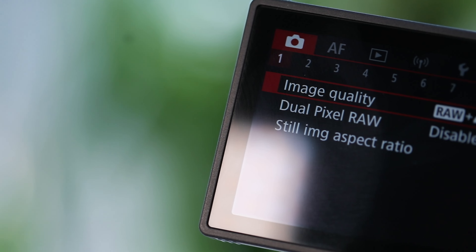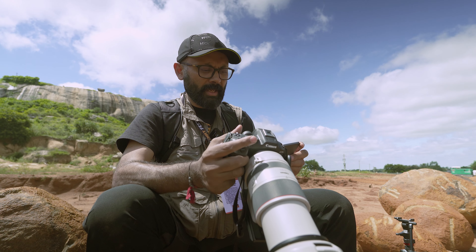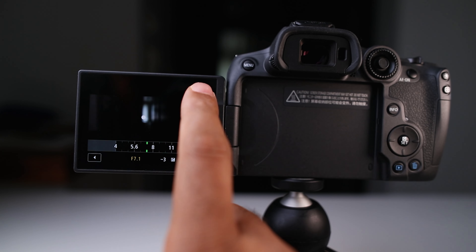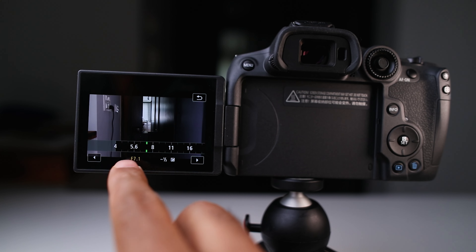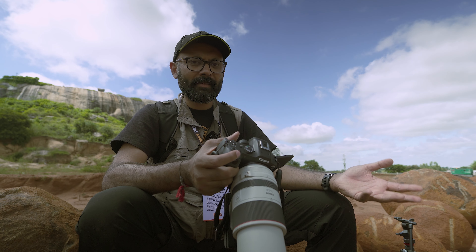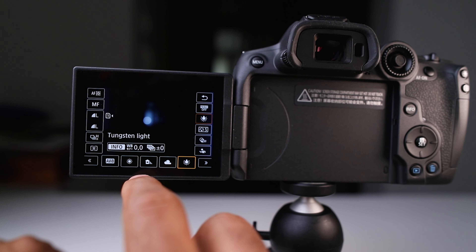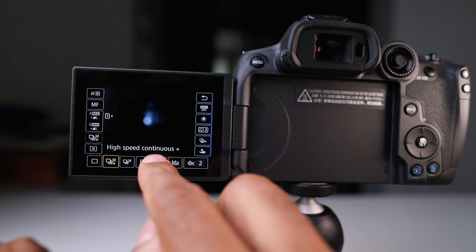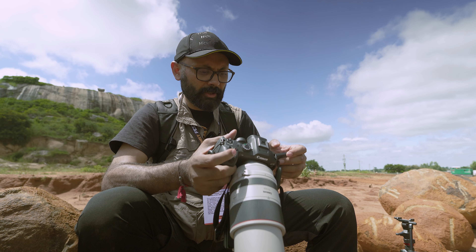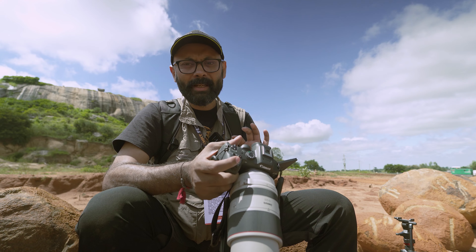The touchscreen is also pretty good — it is approximately 1.6 million dots. Right now I am in a very contrasty situation and I am still able to see all the functions on the screen. What I love about this screen is that you can press and access most of the critical functions and change them quickly. It is very good when you are shooting on the go. You don't have to go to the menu every time — you can change the white balance, profile, RAW or JPEG selection, continuous or single shot options, and everything. In the touchscreen, you can also enable autofocusing or track and touch to take a picture.